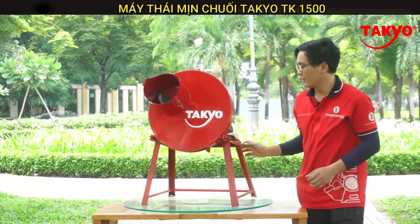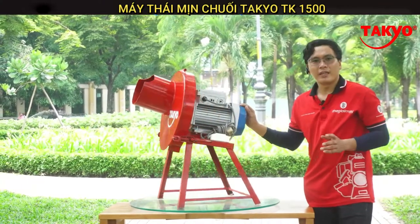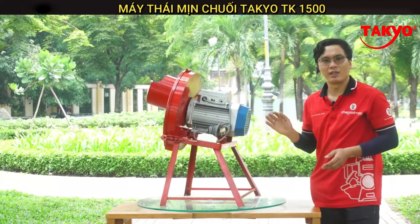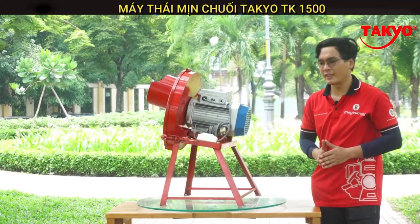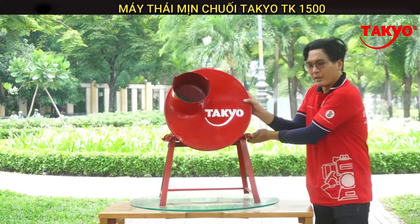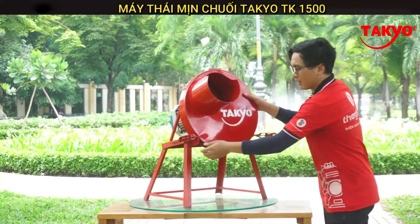Chiếc máy này sử dụng động cơ 2.2 kW, 3 HP, dây đồng và được bảo hành 1 đổi 1 trong vòng 12 tháng. Cùng với đó là chiếc CB chống giật, đảm bảo an toàn cho người sử dụng. Bây giờ tôi sẽ giới thiệu bên trong cho các bạn xem.